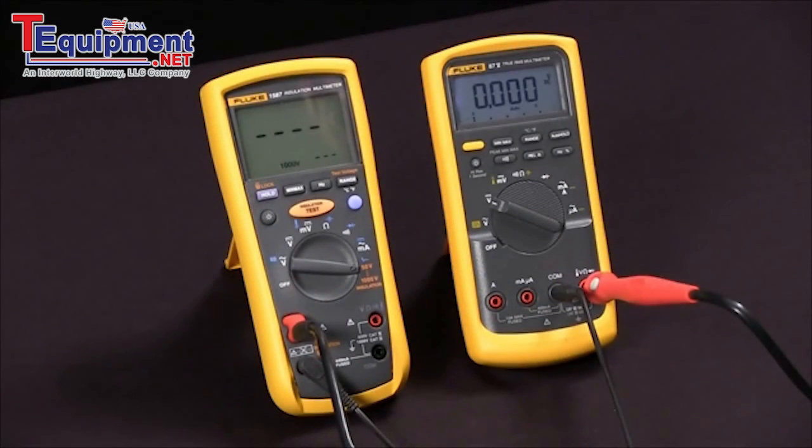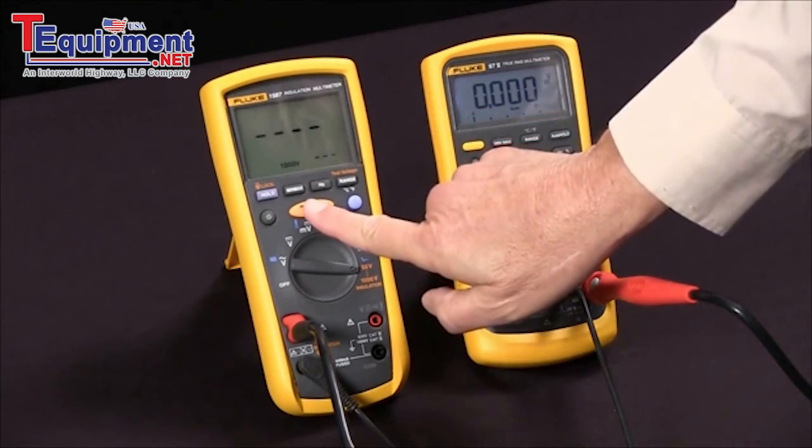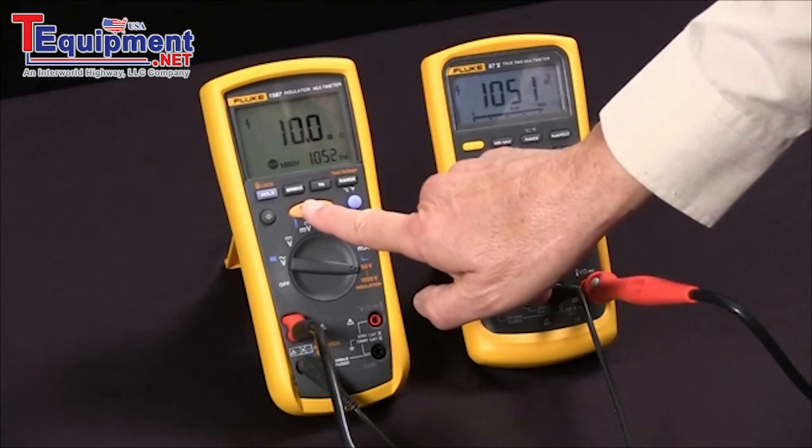Now we're ready to do our test. I'll press the test button and you'll see it apply, in this case, 1052 volts and read 10.0 megaohms.